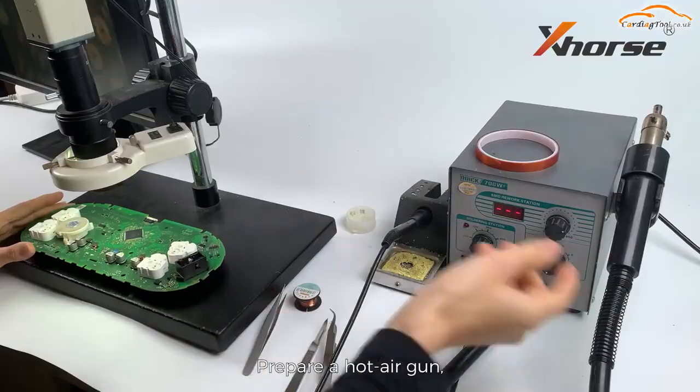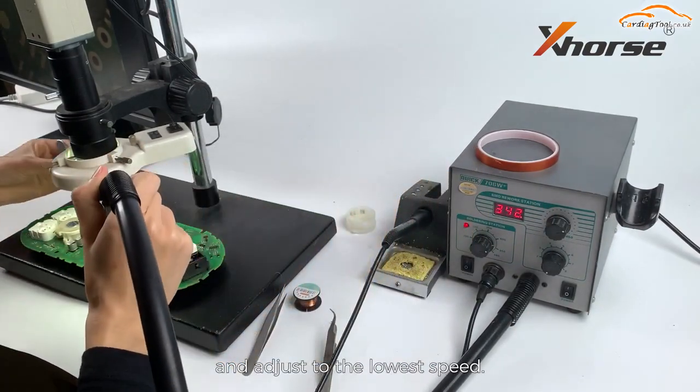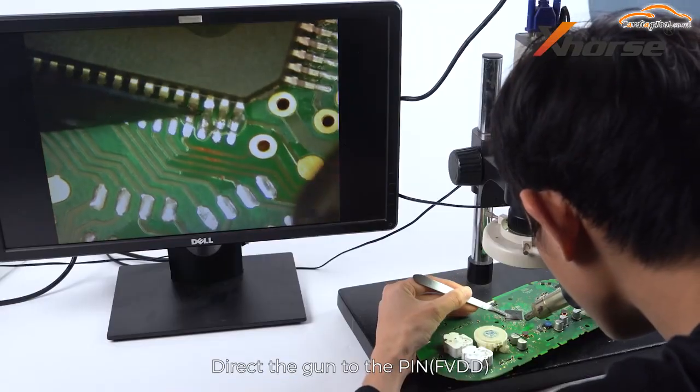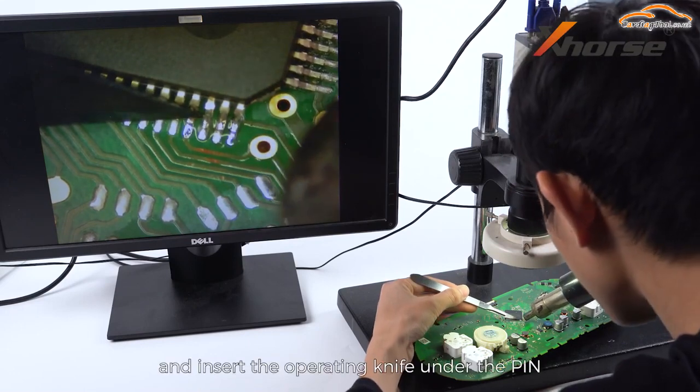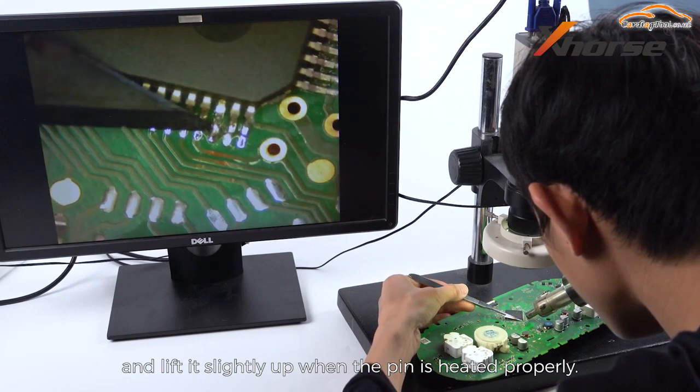Prepare a hot air gun. Turn the temperature to 355 degrees Celsius. Adjust to the lowest speed. Direct the gun to the pin. Insert the operating knife under the pin and lift it slightly up when the pin is heated properly.